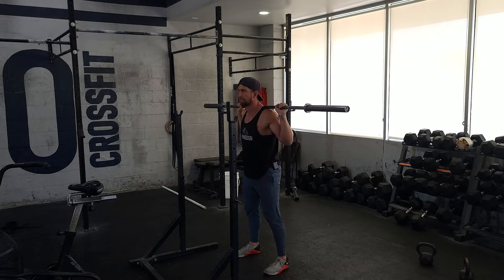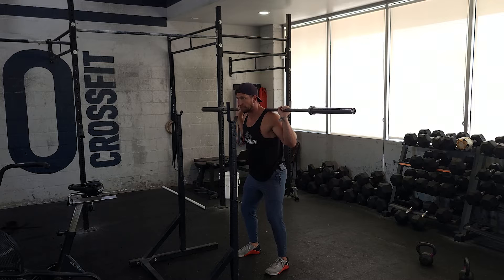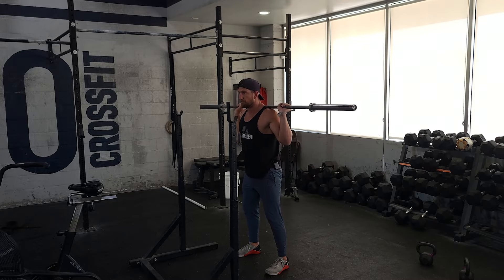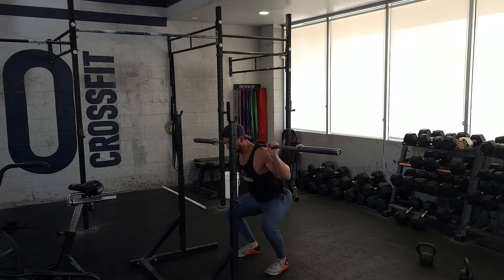All you need to do is take one step back. This is gonna be a tempo — 3-3-X-1: three seconds down, three seconds pause, and then explosive stand. So I'm making sure I'm balancing the foot. I'm screwing my feet in the ground. Big breath, brace. I'll go 1,001, 1,002, 1,003.